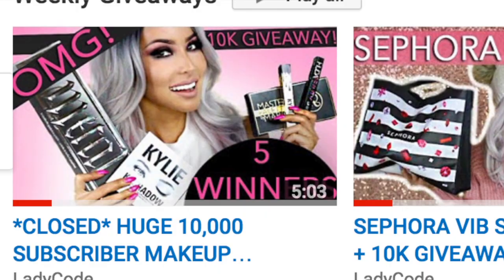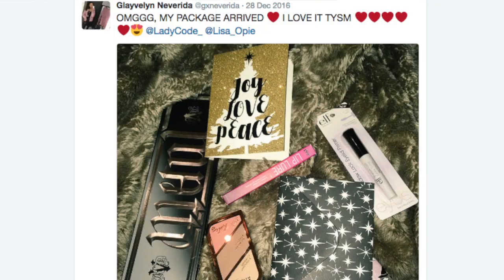Now this thing is beautiful. I actually got one for myself and then I gave one away to one of my lucky subscribers during my 10k giveaway. I might give away another one — let me know if you think I should do another Kat Von D Metal Matte giveaway.